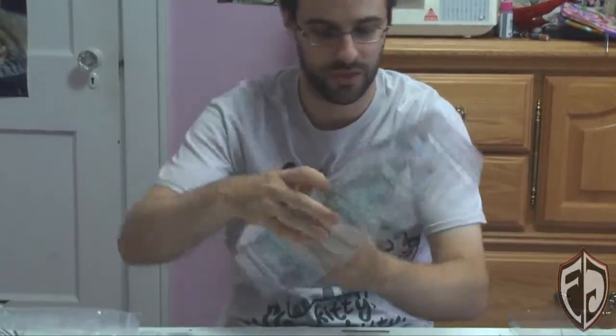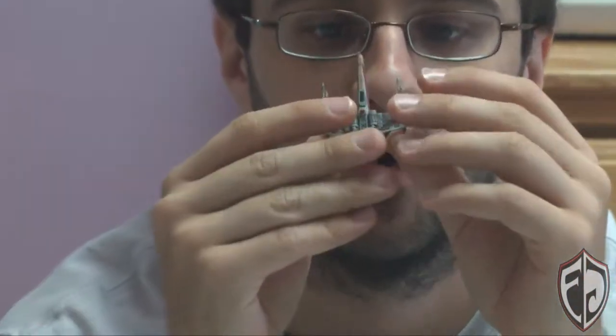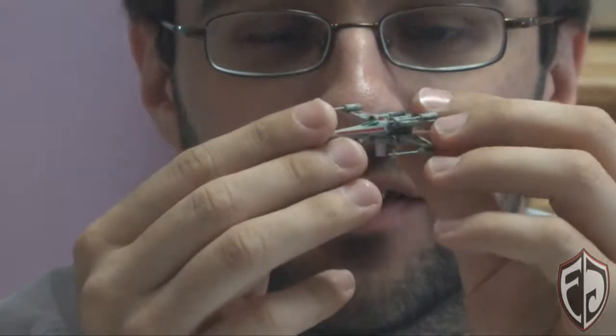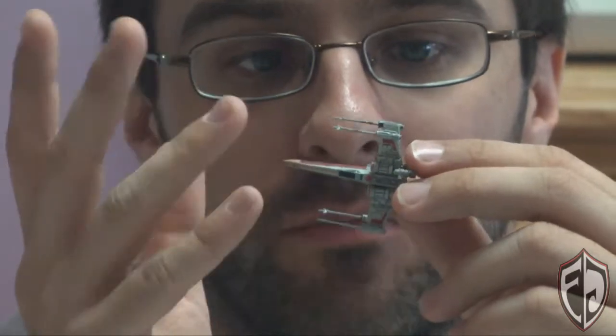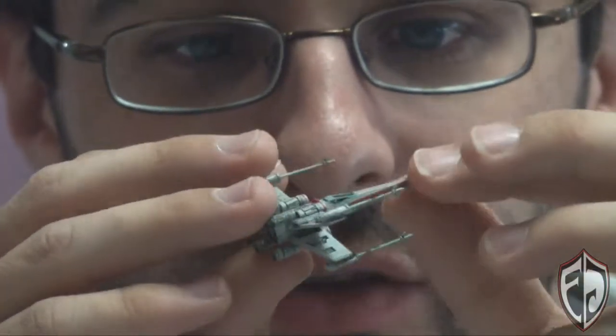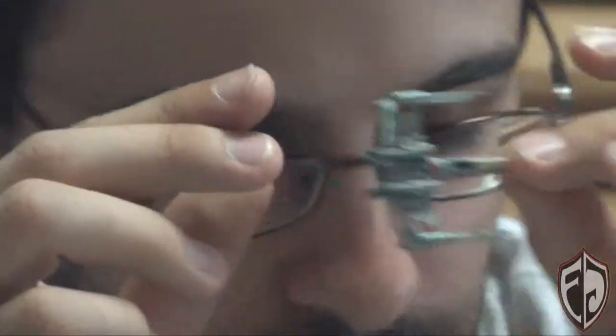Now let's look at the models themselves. As always, they pack these things really nicely so you don't have to worry. Looking at Porkins' X-Wing — great detail and great attention to authenticity from the original models. What's neat is they painted it to look just like Porkins' X-Wing, so it really stands out so you know which ones are which.